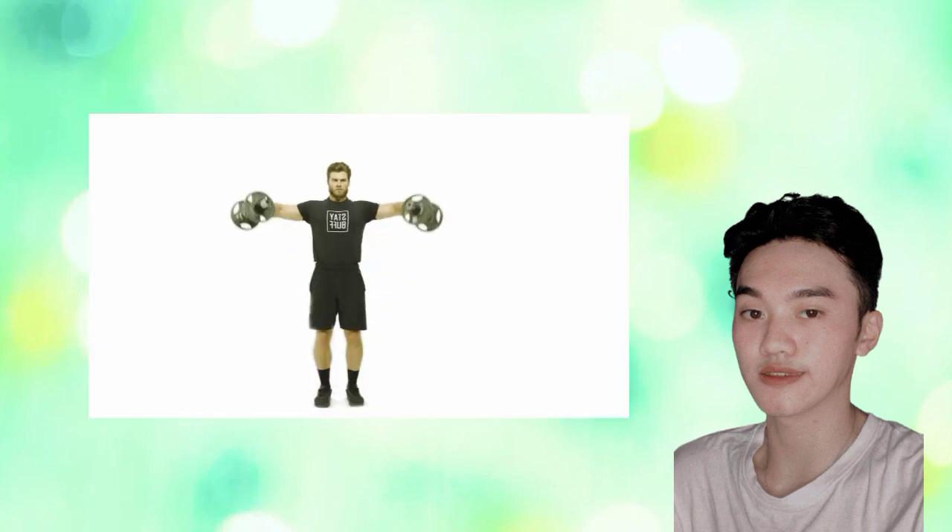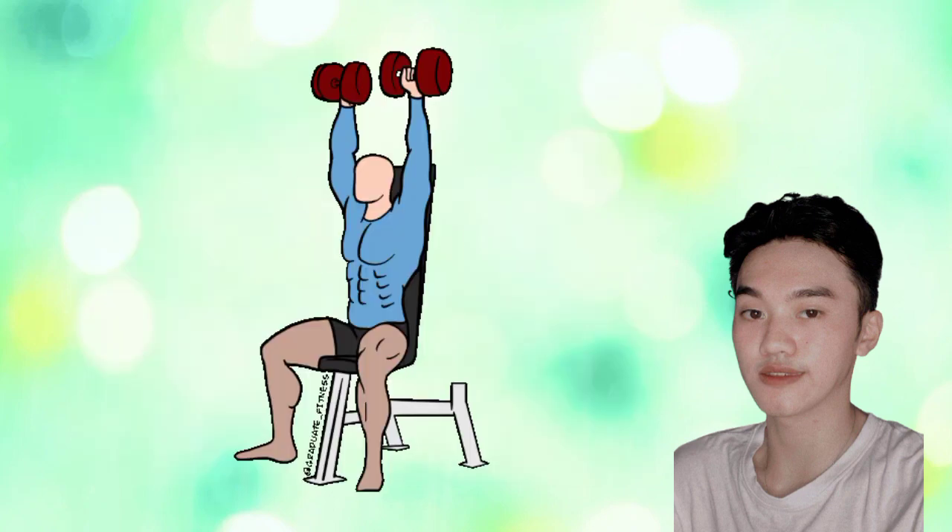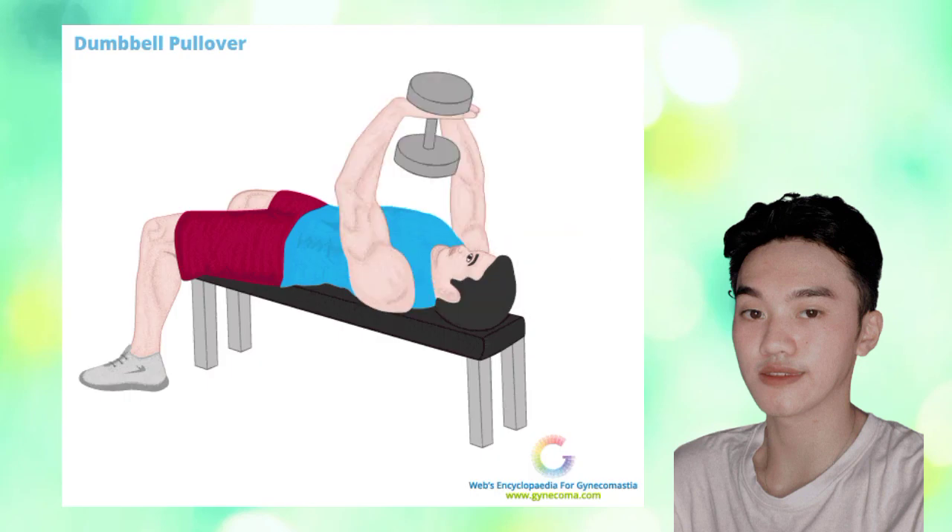For today's video, we will do home-based exercise again using dumbbells. We will be having 4 types of exercise and they are called the lateral raise, tricep kickback, overhead press, and also chest pullover. These are the 4 types of exercise that we will do for today's video. So what are we waiting for? Let's jump in!